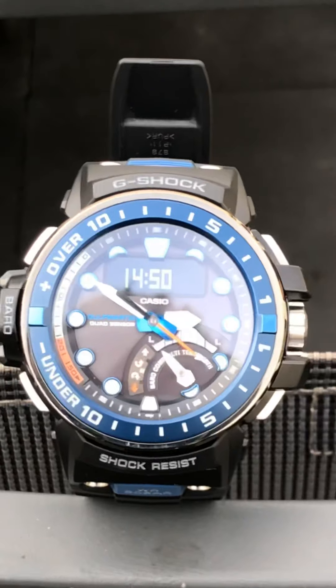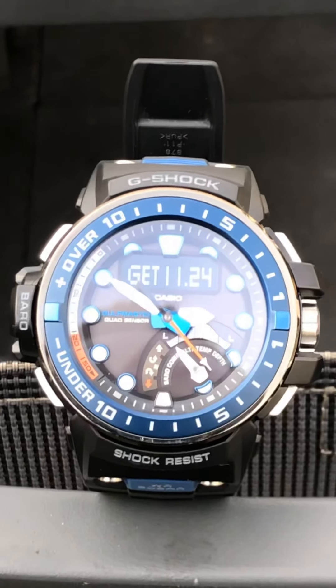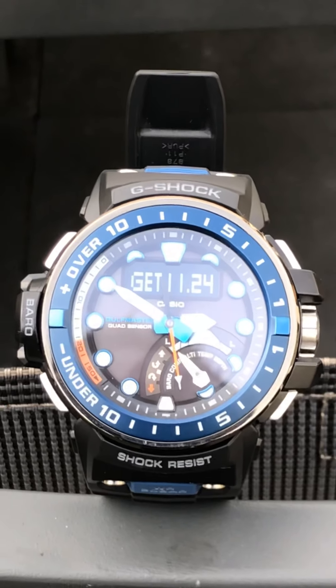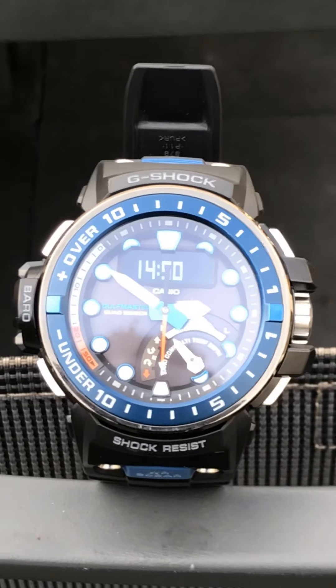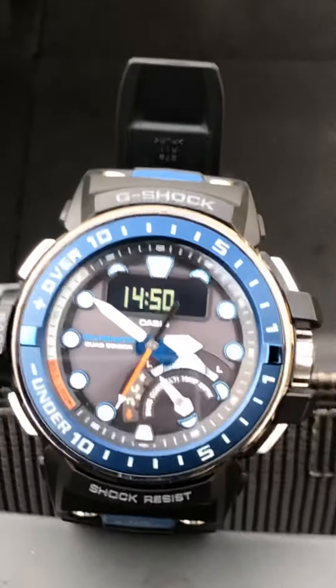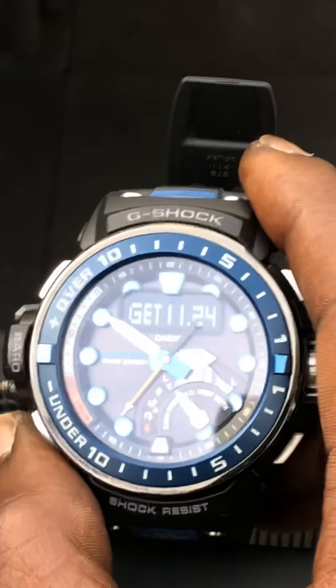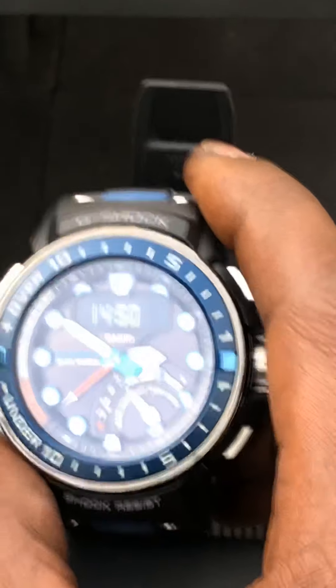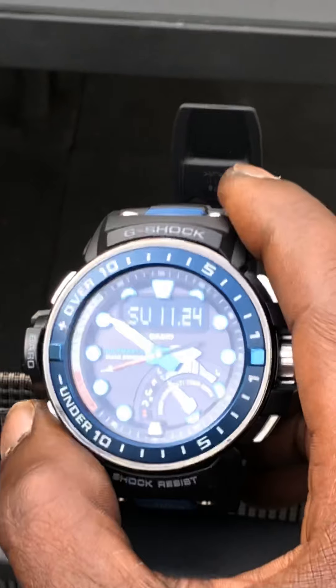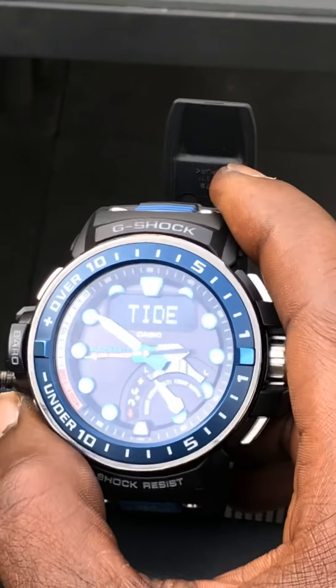If you'd like me to show you how to do something else, I can show you how to measure your barometric pressure, how to use the altimeter, things like that. But this is the process to follow if you want to get the signal. Easy — you see? If you want to see what time you received a signal, you just go to this mode.